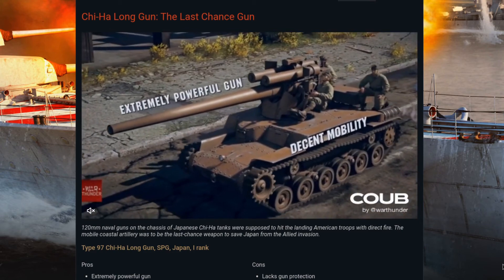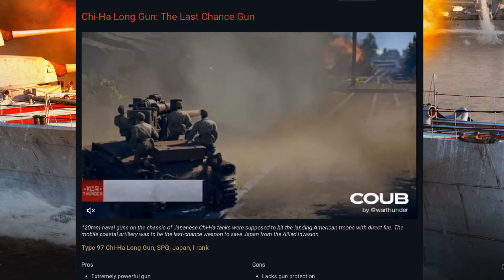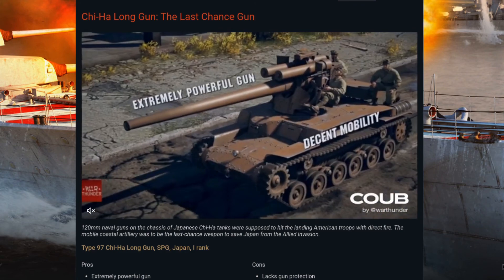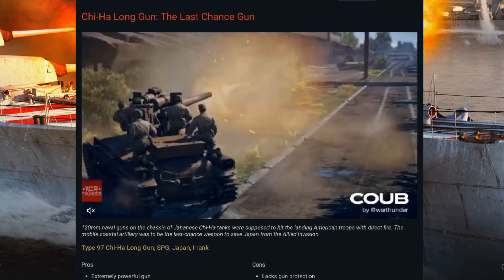And that's pretty much everything. I hope you're looking forward to this particularly unique derp gun coming to War Thunder, and we will see you on the battlefields when the next patch arrives. Have a great day.